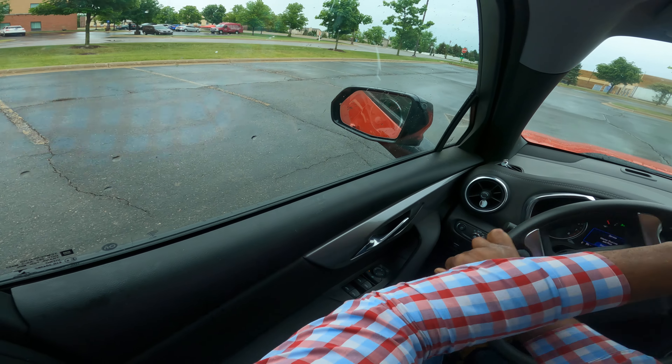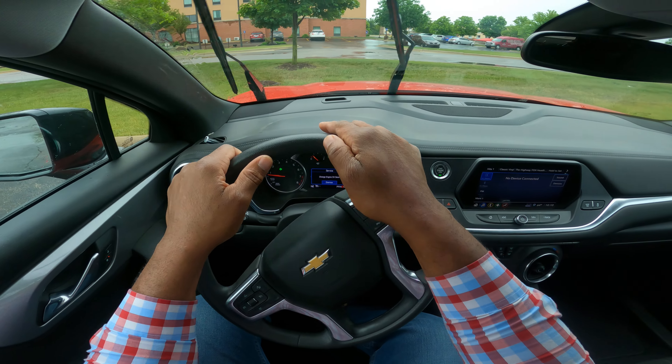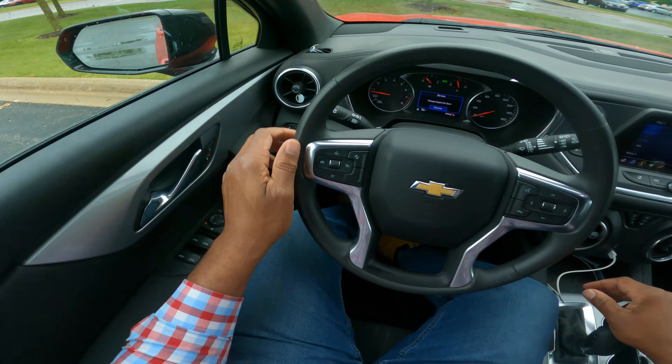I'm looking in between the lines. I'm going to turn in hand over hand, going smoothly. I'm in between the lines. Let's go ahead and take a peek.